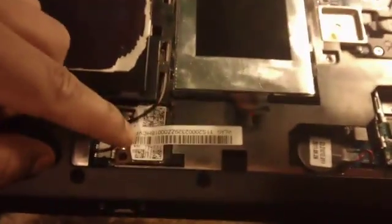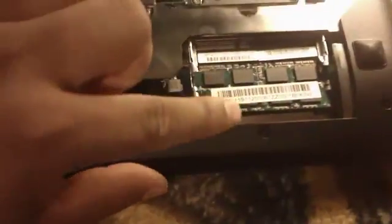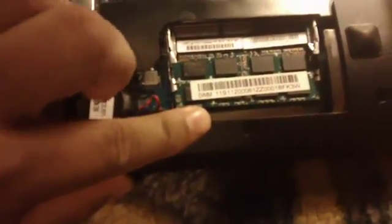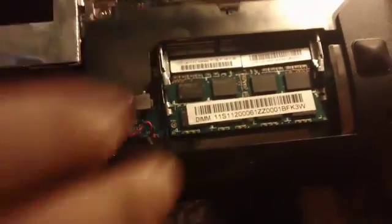This is the guts and glory. Wireless card right here, the SATA 500GB hard drive here, that's the BIOS battery, one 4GB DDR3 memory — it goes up to 8GB, so I'll be buying the other four later on.